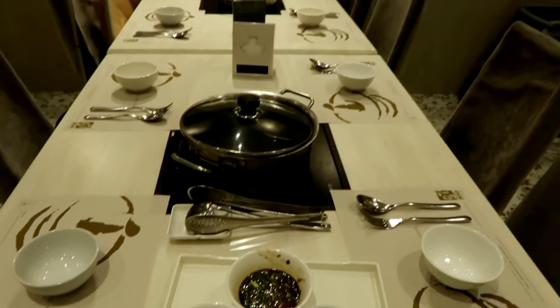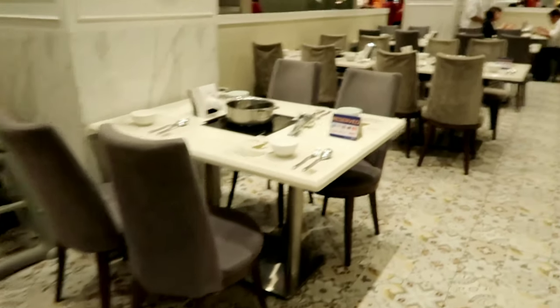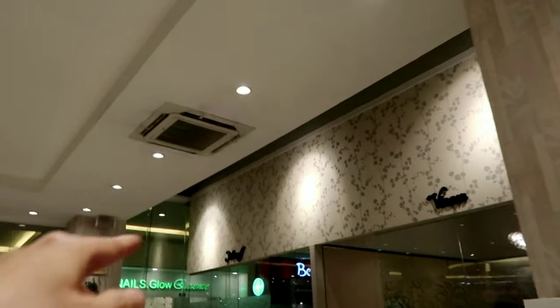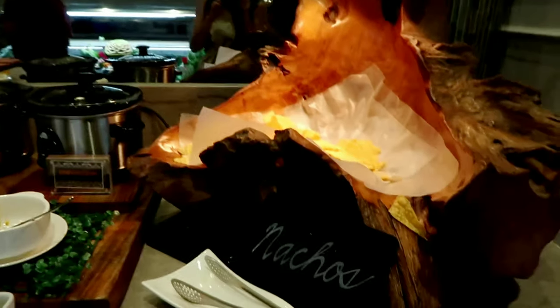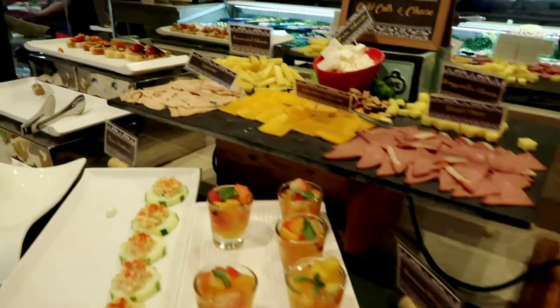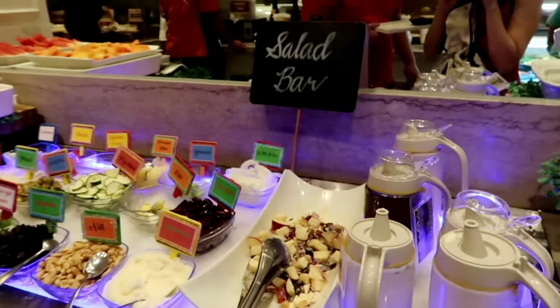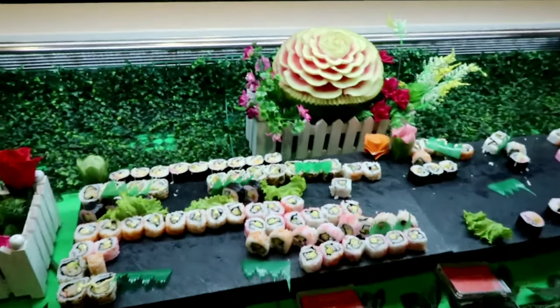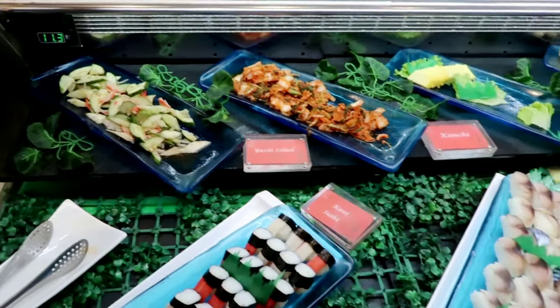Here are their tables — they already have their plates and shabu shabu stuff set up. Everything is set properly and they have a convention area inside. They also got cold cuts, fresh shallots, and of course they have Japanese food.